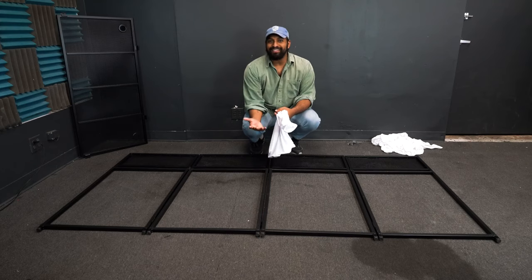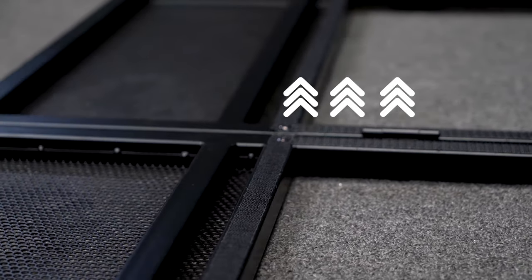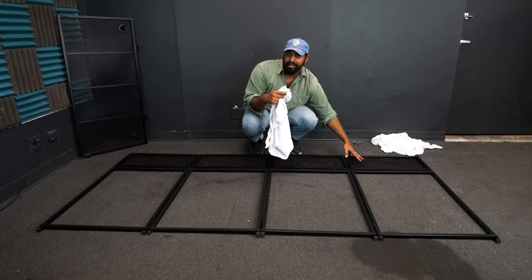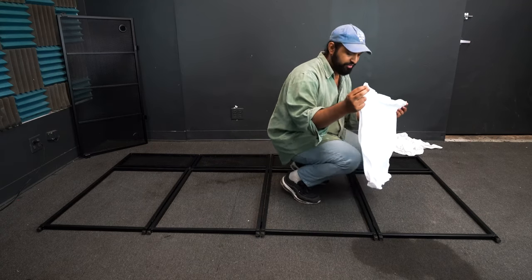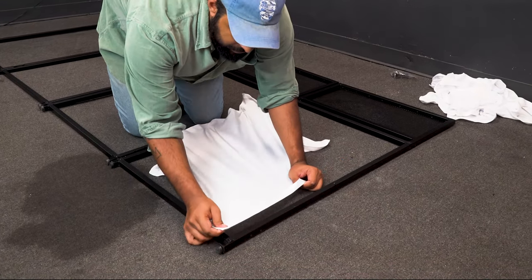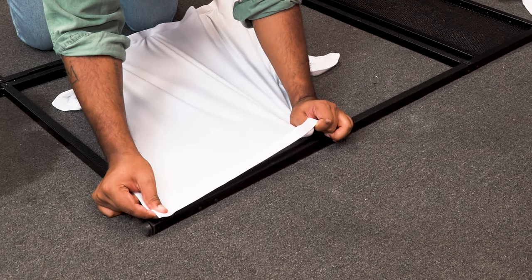Once you have the Rock Booth XL laying on the floor with the velcro facing up toward the ceiling, take one of your scrims. I'm going to start by putting this scrim on this panel here. You want to line it up lengthwise, starting with the corners. Take the velcro on the scrim and make sure it's super tight and stretched.